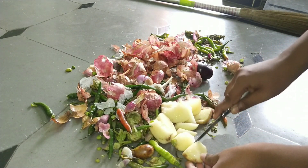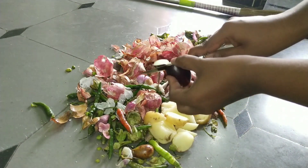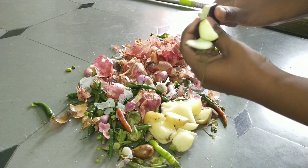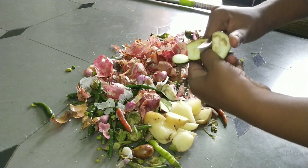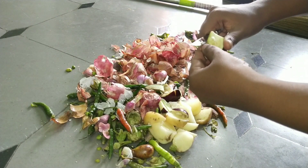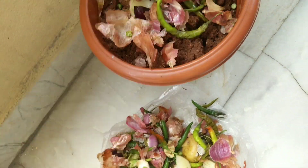I am cleaning onions for my use and storing them for 3-4 days. I am also cleaning newspapers and will add these papers to the compost.